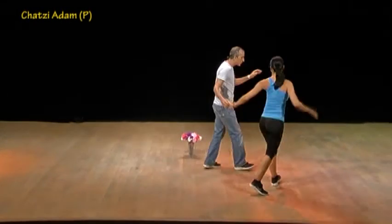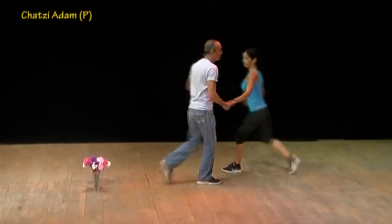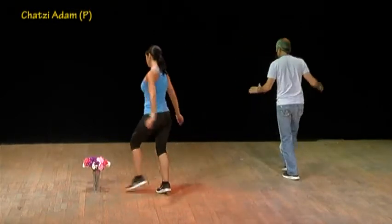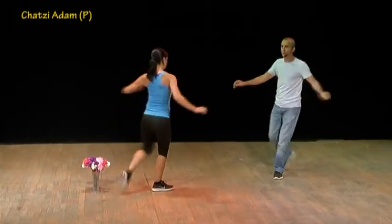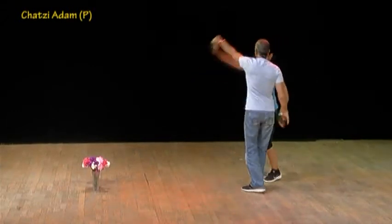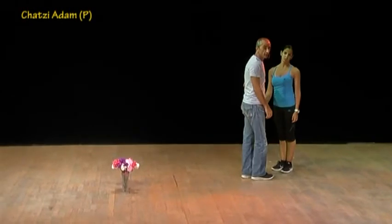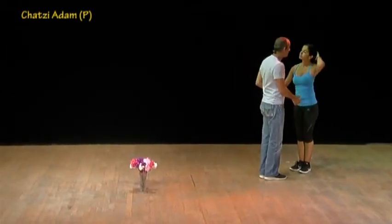And one more: step touch, cha-cha-cha, side behind, open and close, open and switch, side behind, one clap, sway sway and full turn by four steps, forward and backward — one, two — turn around, continue. Let's move from that point to the second part.